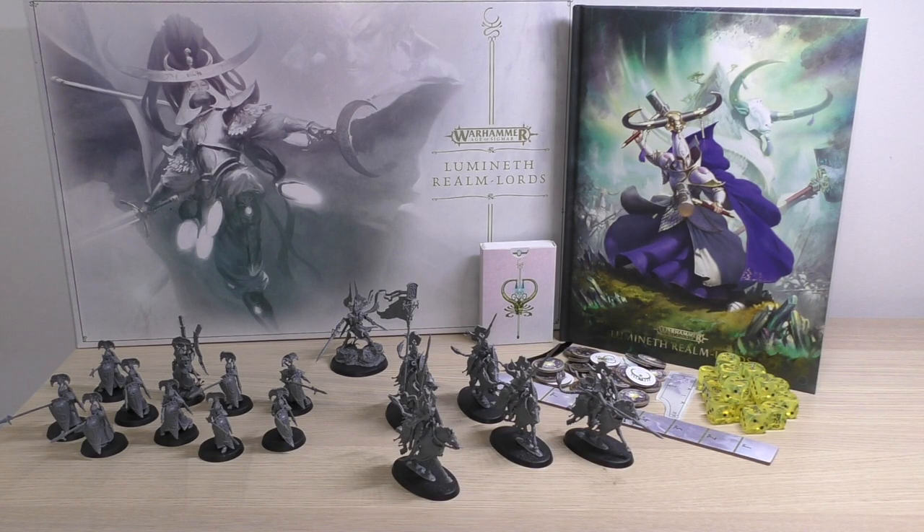Hello and welcome to my review of the Warhammer Age of Sigmar Lumineth Realm Lords army set from Games Workshop. This set will set you back £110 — quite a lot of money, but it is worth it.